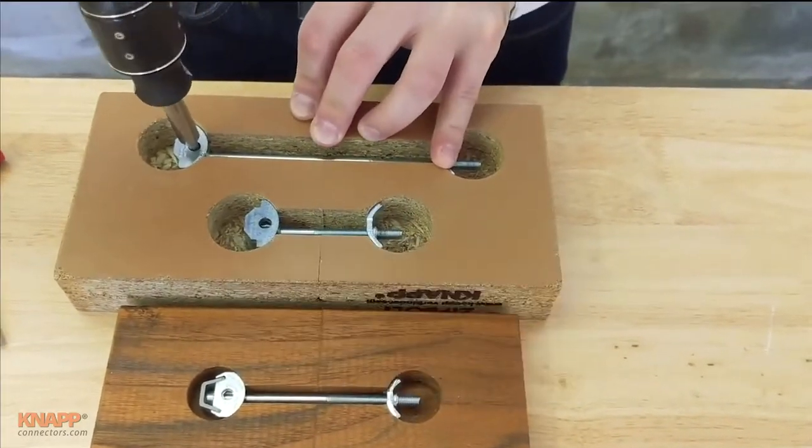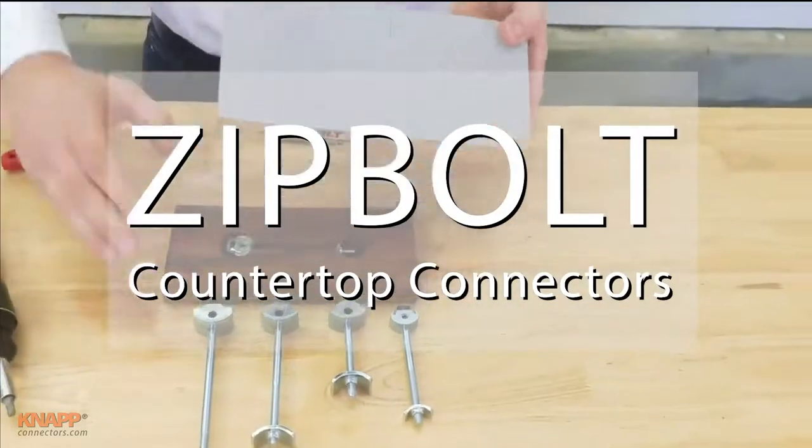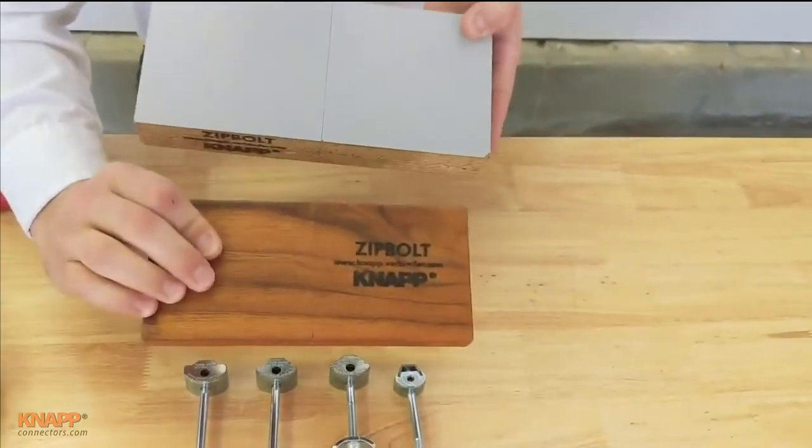The whole point is to save you time and labor, and have a perfect look on your countertops and worktops. Thanks for watching.